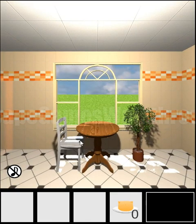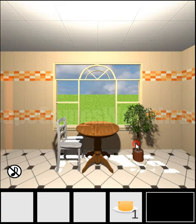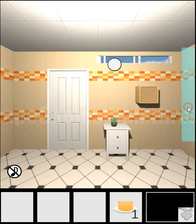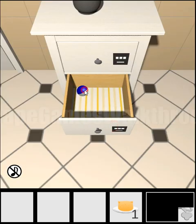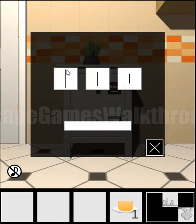We are playing escape challenge 172, the room with the sushi. Let's begin. Here we can take the first sushi — here is a part of the key. Let's look at the hint on the backside of the chair: we can see circle, oval, and square. We have to set the same shapes here — circle, oval, and square — and we've got a second part.